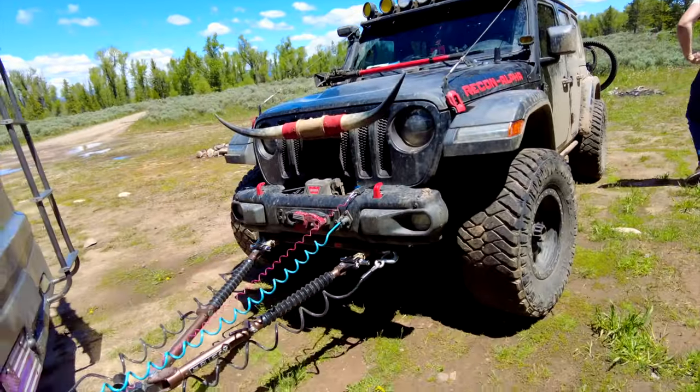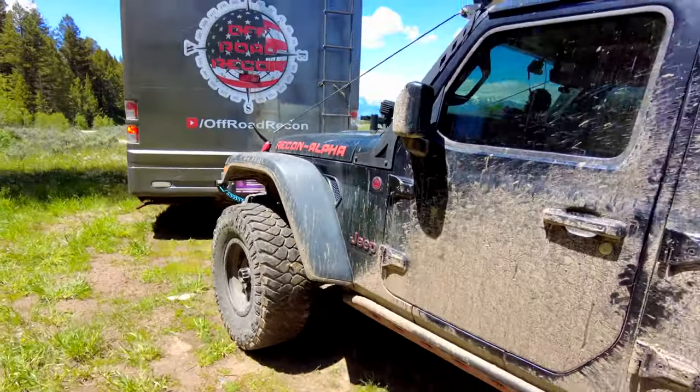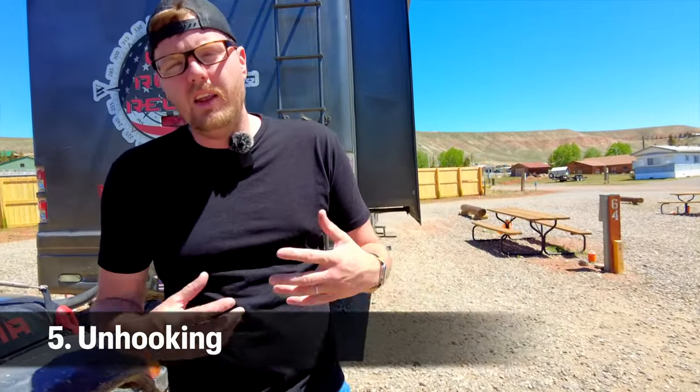That's your basic setup for flat towing pretty much any vehicle. Now we're going to flat tow it back to Jackson.